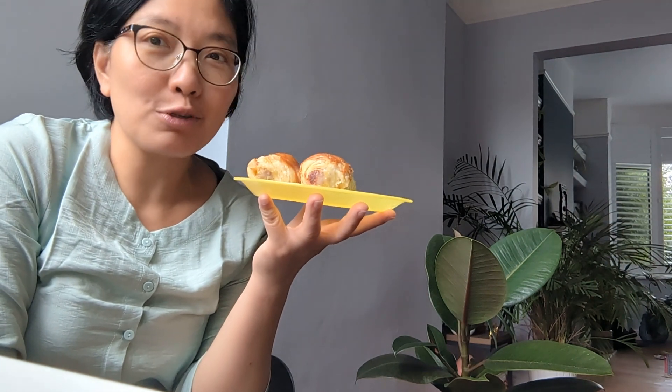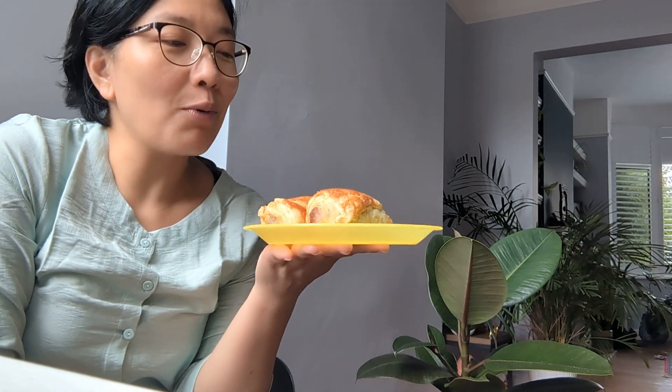However, today is a short, very quick video about how to make sausage rolls. Because one of my best friends back in Vietnam said to me that the only thing he ever misses about food in England or in the West is sausage rolls.